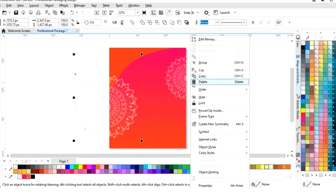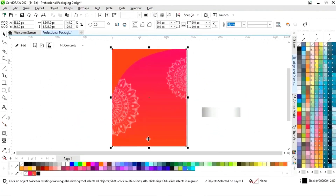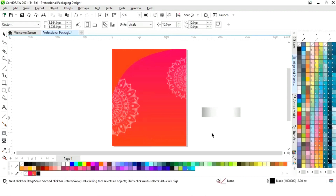Now we will select both patterns and right click, then select power clip inside. Now we will click on this rectangle.